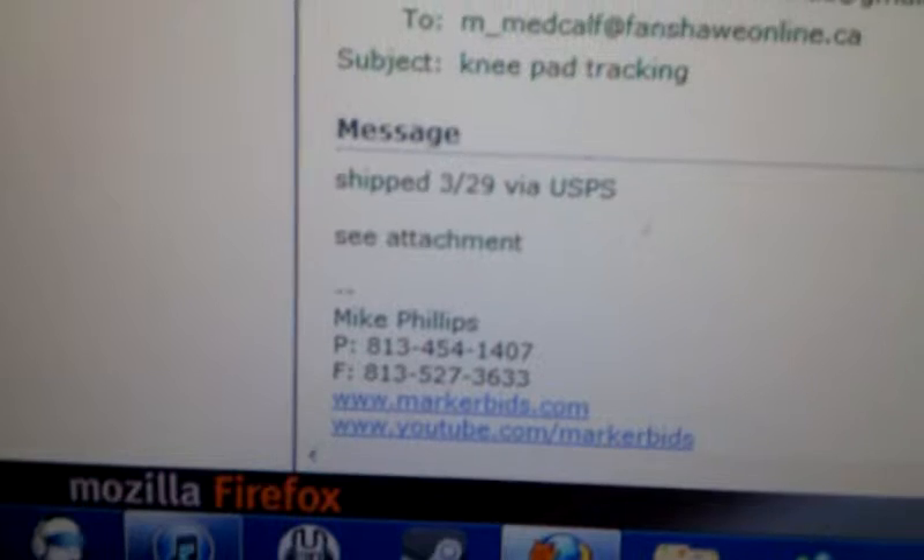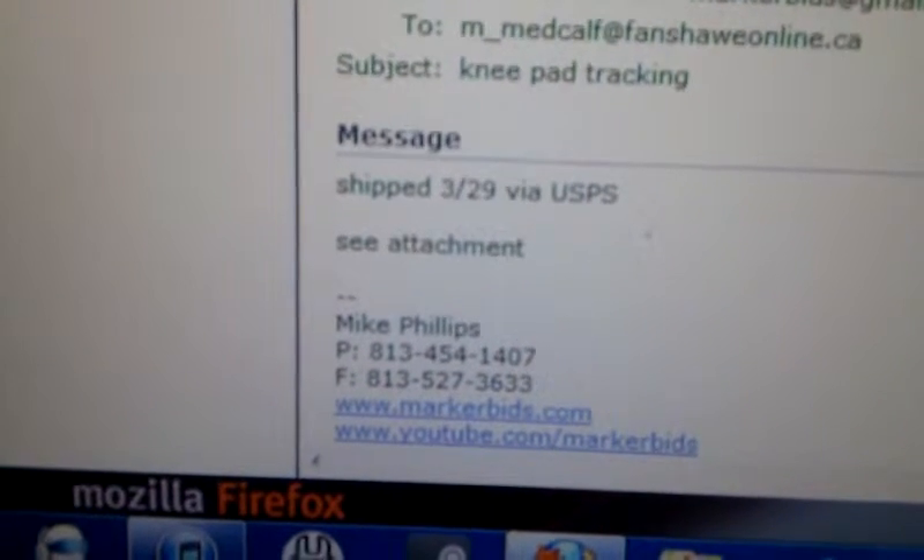Mike ordered them, he got them in around March 29th. Today's date is April 12th. I've already opened it up. There's the shipping info, the rebate, and nowhere in this package was the other slip.